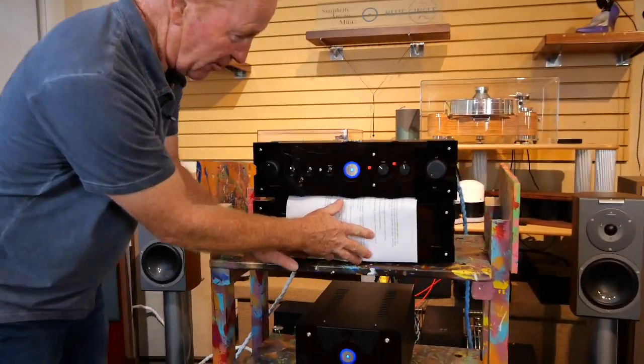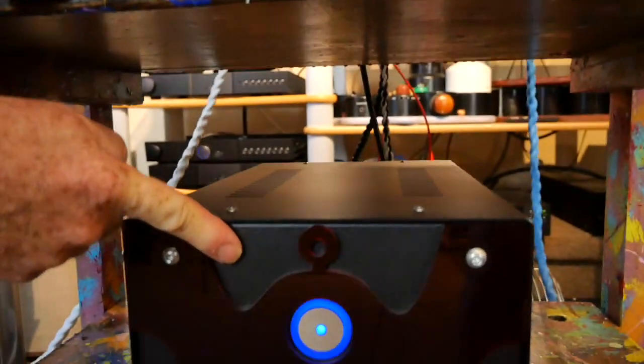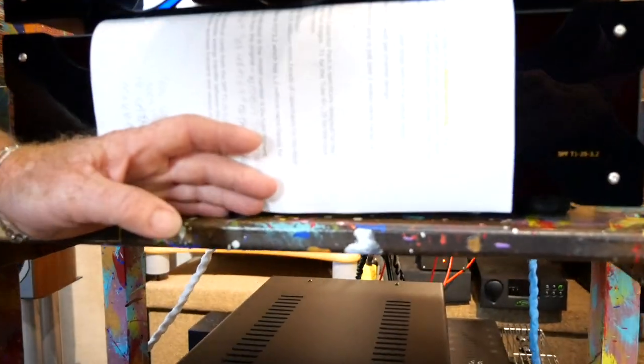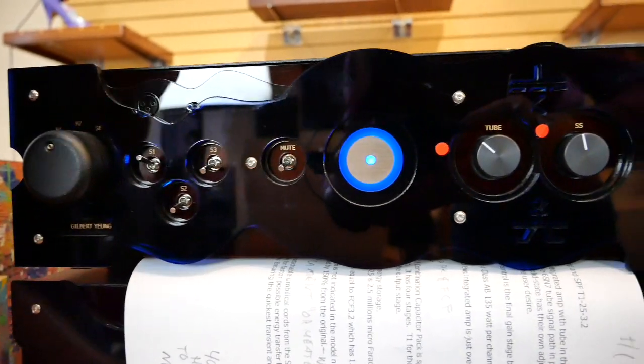This is my cheat sheet for some of the info. So this is the integrated amplifier here, and this is the power supply down here that feeds it on three different big umbilical cords. One of the umbilical cords does the tube — lights up the tube because there's a tube in here. One of them does the signal line stage, and there's a separate signal line preamplifier inside here.